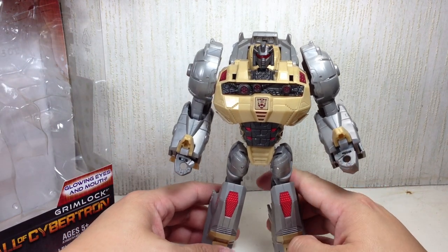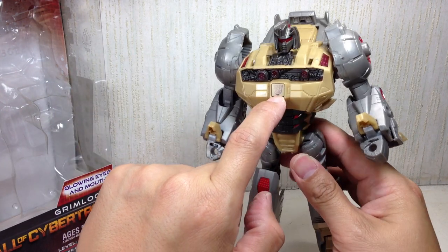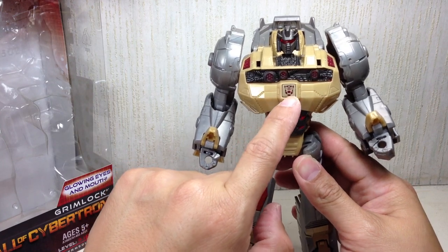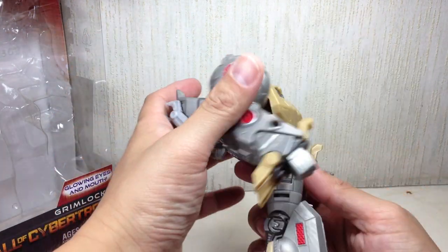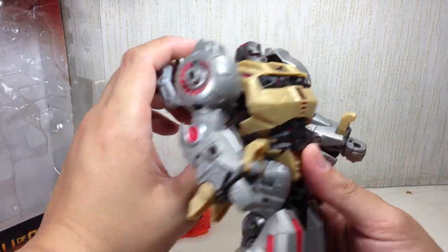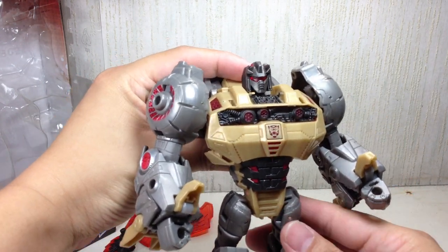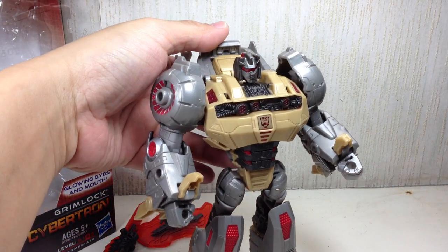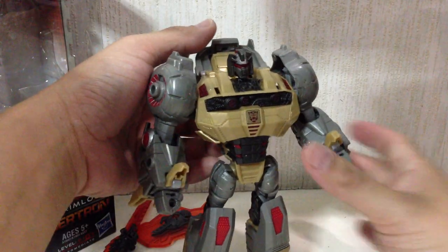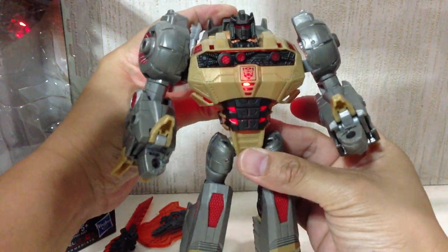If you're looking through the shelves trying to pick one, make sure you pick one that has a completely painted Autobot or Dinobot symbol on the chest. Other than that, all the paint apps are great. Apart from these accessories, he does have a light-up gimmick. If you flick the switch — let me turn off the lights — there you go. That's the gimmick. You'll see more of that in alt mode.